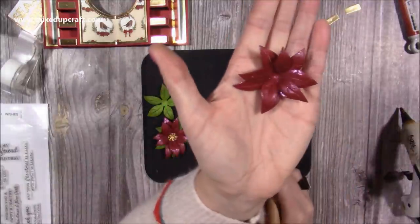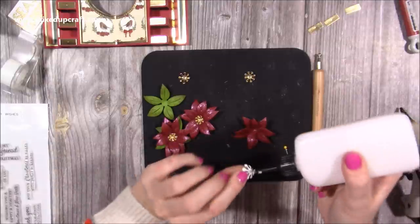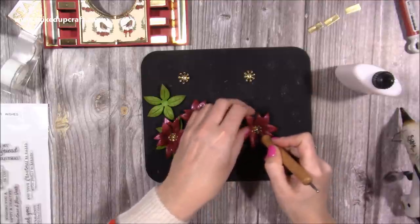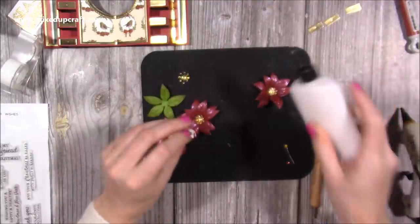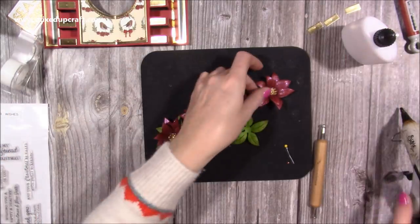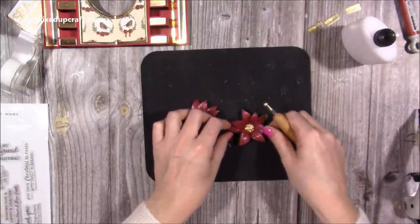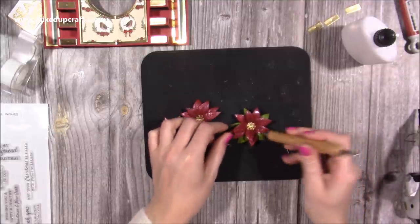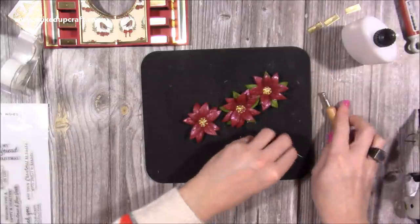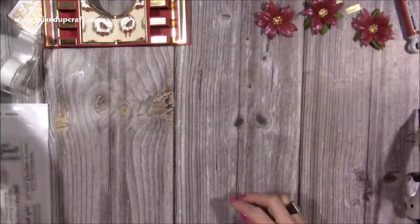Pop that one in the center and attach it, making sure you can see as much of the green leaves as possible. I've done three — one for the front of the card and then two to go in the center.